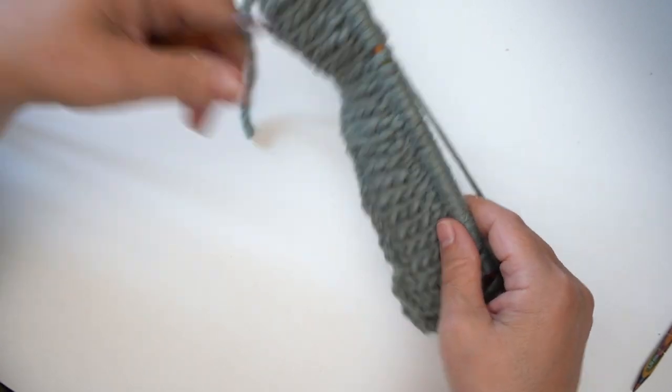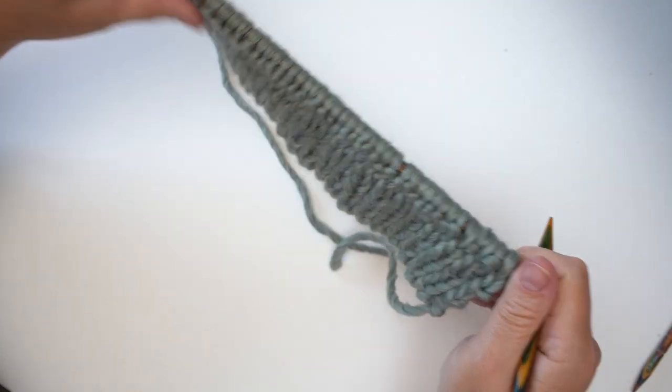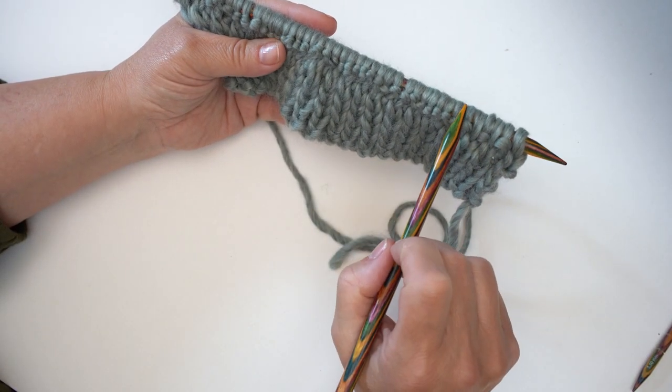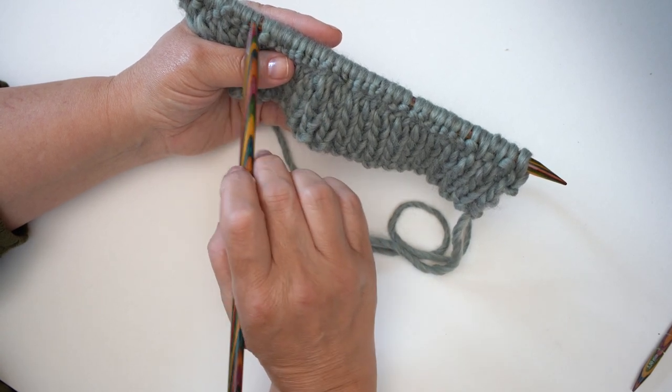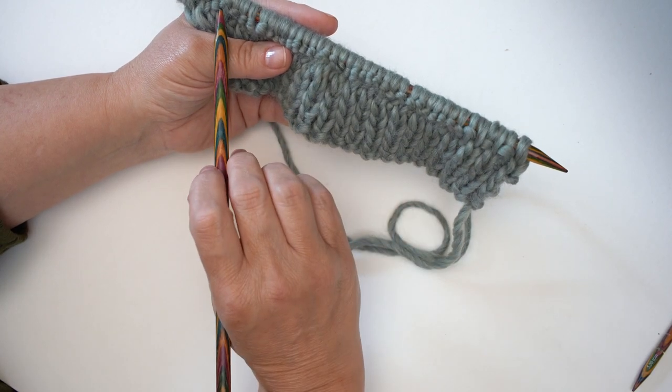That's row one complete. I'm going to turn the work round — row two is very similar: we're going to do knit one purl one for five, then purl across those 32 stitches, and then knit one purl one at the other end. I'm going to meet you at the end of this row.